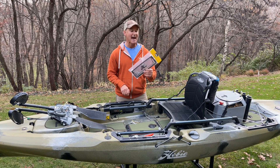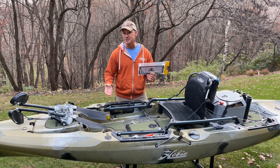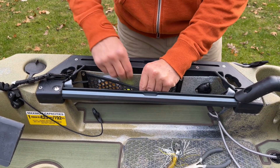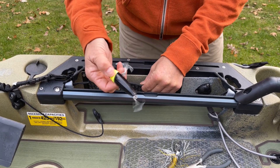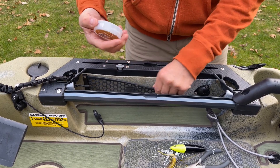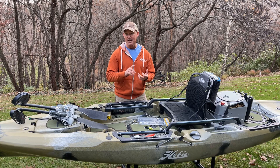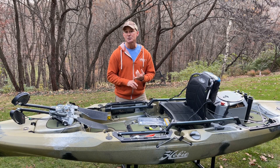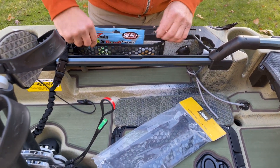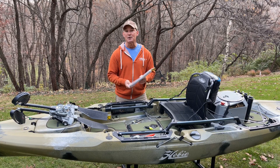Next, we have Hobie's excellent rubberized map pockets. These provide interior storage for all sorts of items — your pliers, leader material — and they're hookless, so even treble hooks just pop right out. Anything you need handy access to inside the boat. These come standard in the Hobie Pro Anglers and the Outback, and can be added to most other Hobie boats, and are adaptable to many kayaks on the market. I consider them a must-have.